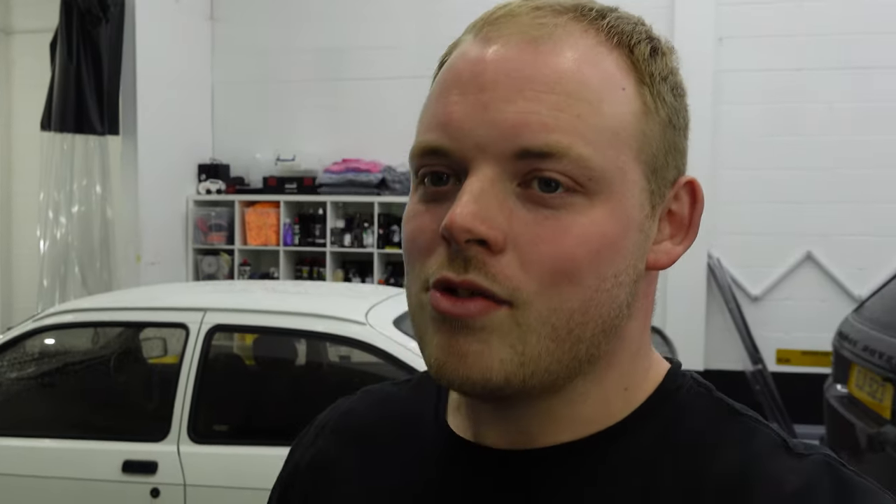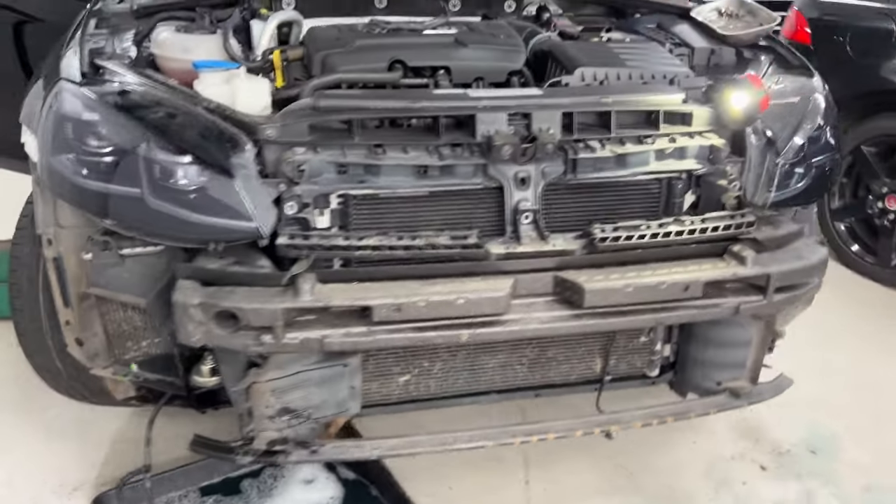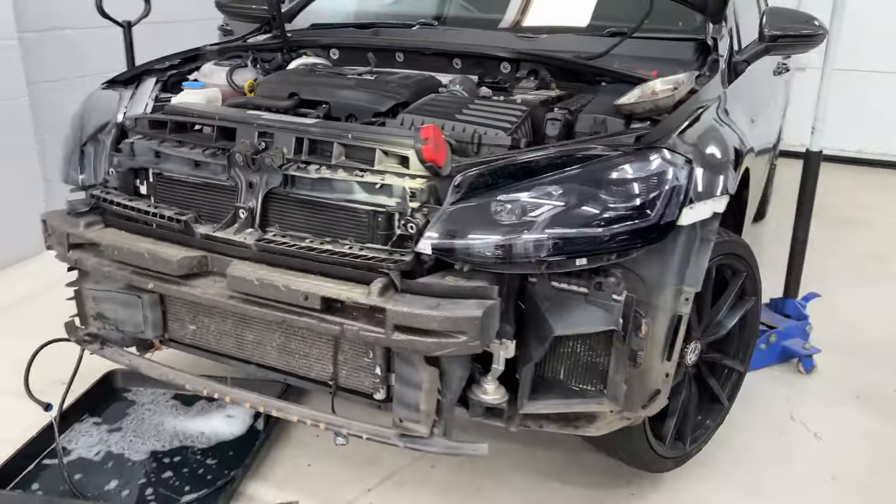I've also dropped my Golf R off at Autotech Motor Engineers — they are going to be painting the front bumper ready for the stealth conversion later on this month, fingers crossed, if we have enough time to get it in. We are now booked into the third week of April, so we're around four to five weeks ahead, which is fantastic for us, but unfortunately does mean there is a little wait for our customers.